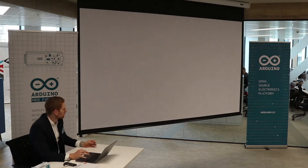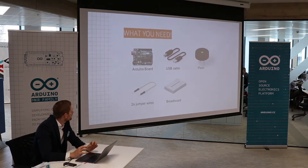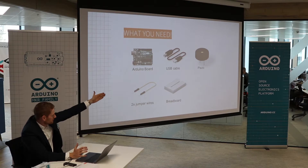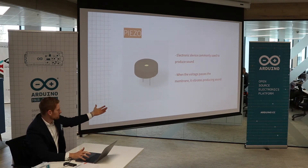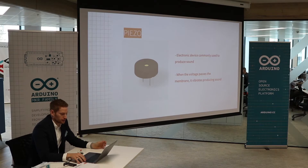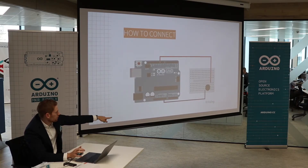And this one is going to be 'Make Some Noise.' So this demo is to show you that you can actually make noise with your Arduino. For this one, what do we need? We need the Arduino board again — it doesn't matter which board, you can also use the MKR or the Nano. We're going to use a USB cable, a Piezo, and two jumper wires, and again the breadboard. A Piezo is an electronic device commonly used to produce sound — when voltage passes the membrane, it vibrates, producing sound. We're going to connect it to pin 10 on the top, then into the Piezo, the Piezo connects the two different rows, and then we go back to ground.